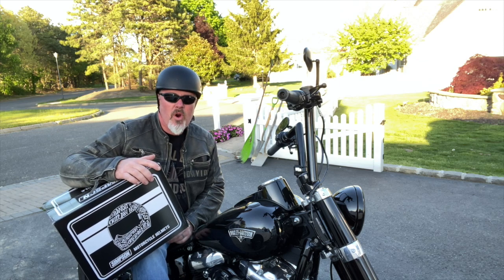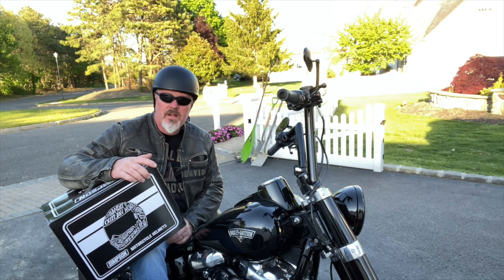Pretty excited about this one — just picked up the Simpson Carbon Ghost Banded helmet. Let's go home and check it out.